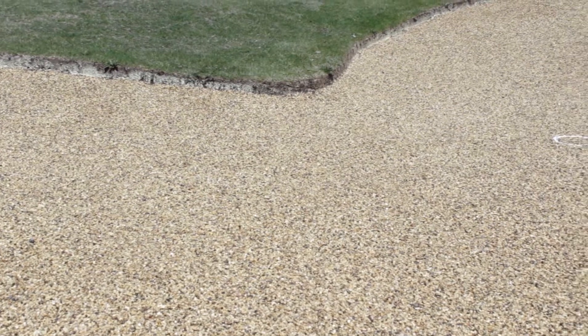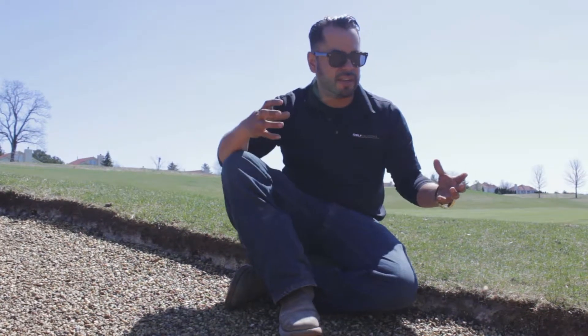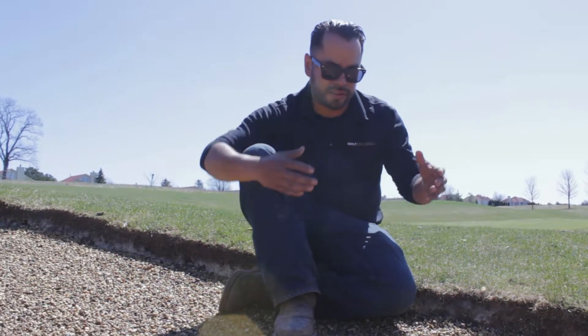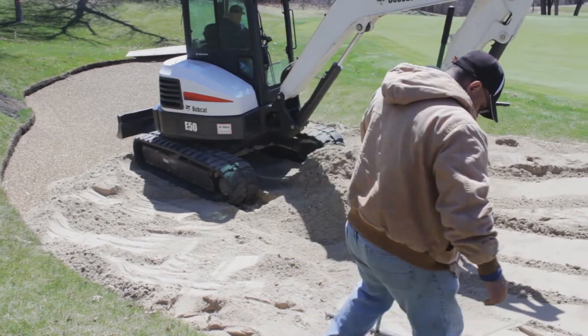The gravel will allow the sand to percolate through and not wash away when it's saturated. What happens is that when it rains, you get a heavy rain, you get sand, it gets saturated. And once the sand is saturated, it moves like water. So what you want to do is obviously drain the sand so that it doesn't wash away.